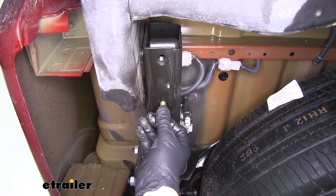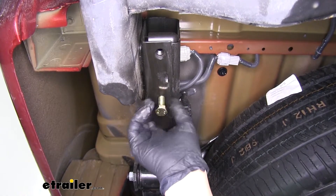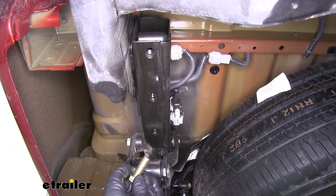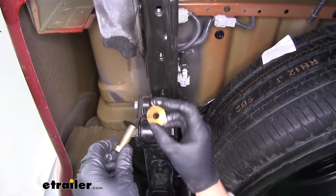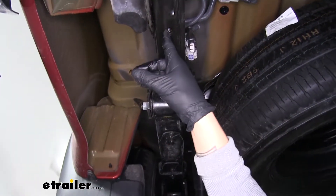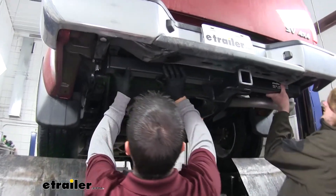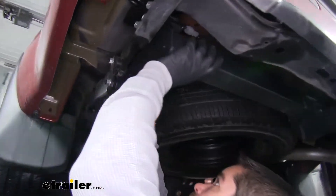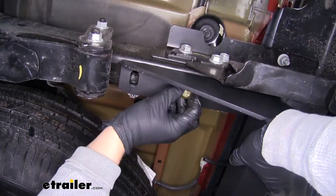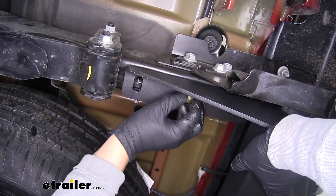Once those are cleaned out, I'm going to take an M12 bolt from our kit and make sure I can easily thread it in by hand so we won't have to worry about cross threading. When we go to put our hitch up, we're going to take our M12 bolt and a conical tooth washer — making sure those teeth are facing up towards the hitch — and go through our hitch and into the weld nut in the frame. With an extra set of hands we're going to lift our hitch up, line up the holes in the hitch with the weld nuts in the frame, and then loosely secure all of our bolts on each side so the hitch supports itself while we get the rest of the hardware in place.